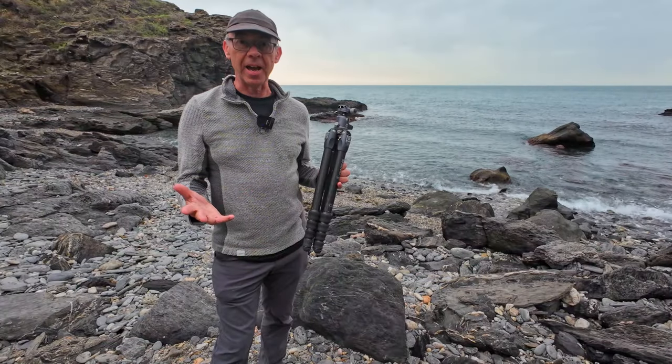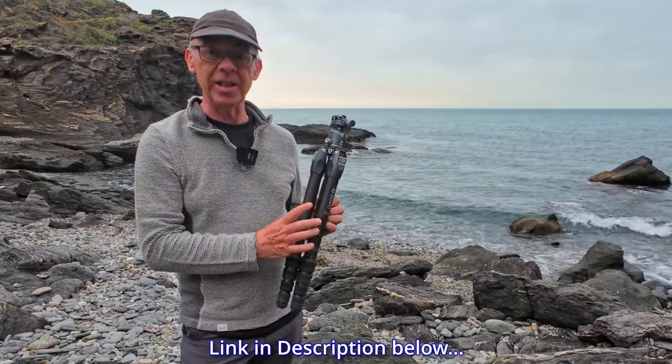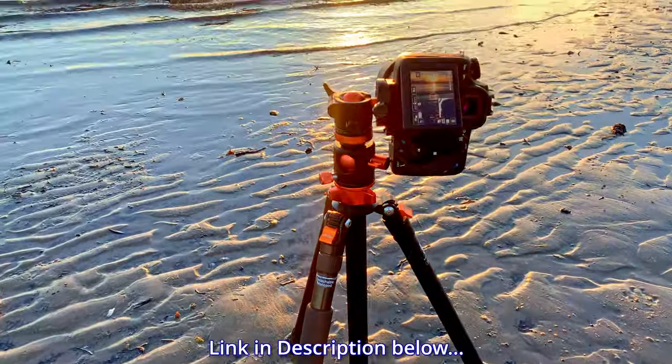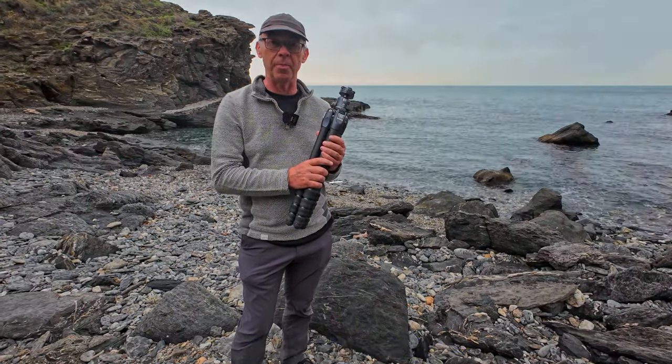For those that saw my K&F tripod video, you know that I was in the market for an upgrade, and this is absolutely fantastic because I had a lot of problems with my K&F tripod. Check out that video after this if you haven't already seen my review of it.